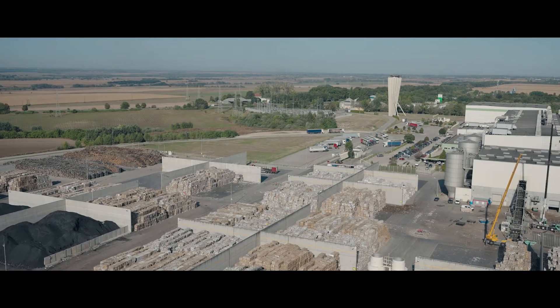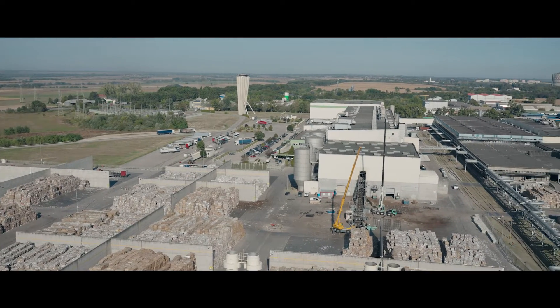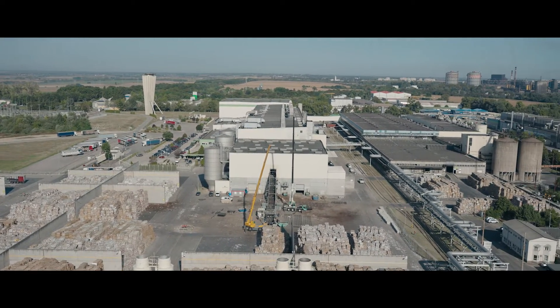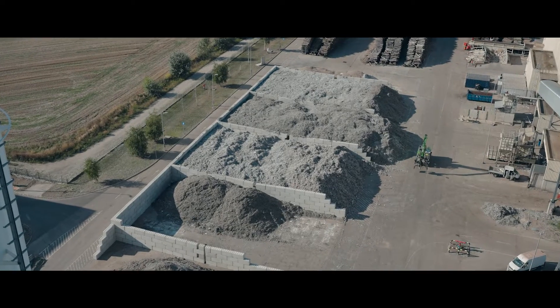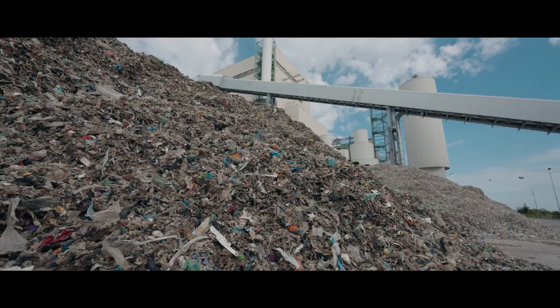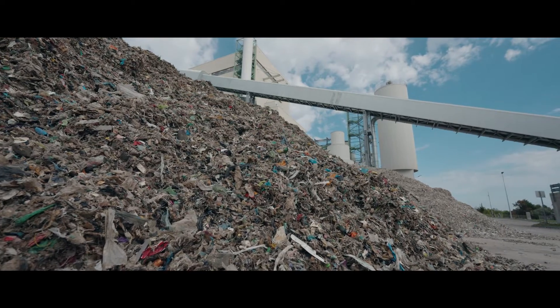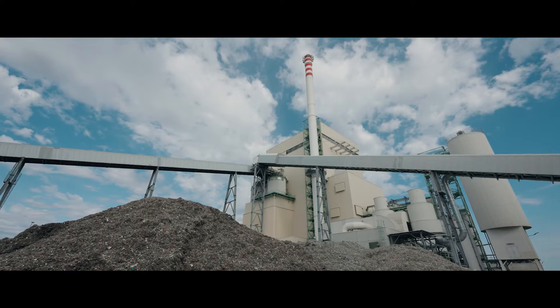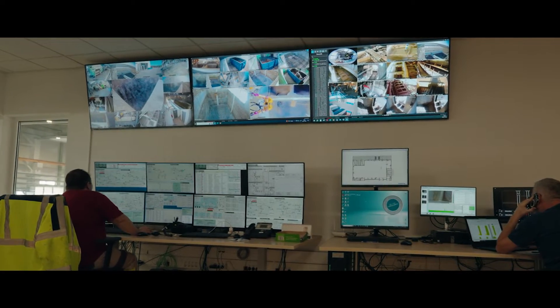The Orkel Hi-X is used here as a problem solver on a company site in Eastern Europe. Openly stored solid recovered fuel, SRF, is to be wrapped into compact bales here. This is used in this power plant to generate steam for paper production and to produce electricity.